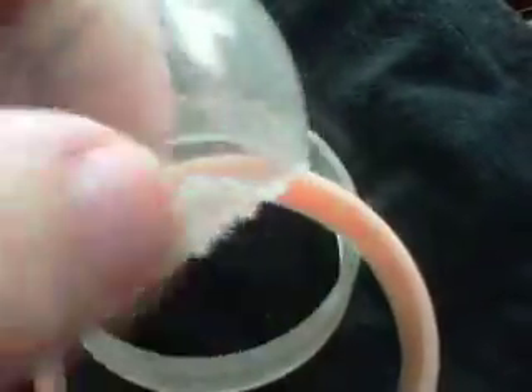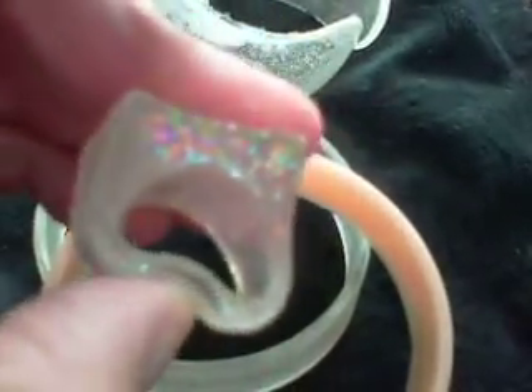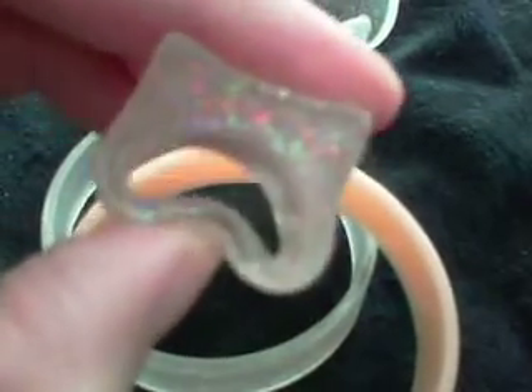So anyway, these are all the pieces. Look at this — there's soft spots inside of it. Horrible. And the rings — this is all a waste of resin. Oh, I am unhappy.